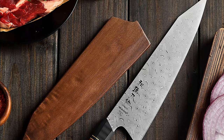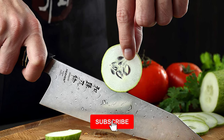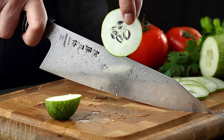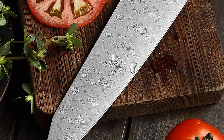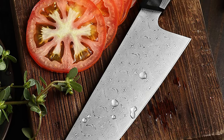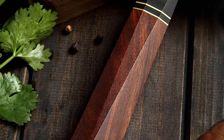The blade of this Hezan Damascus knife is made of 110 layers of Damascus steel. The steel comes with 60 to 61 HRC hardness. It is more rust resistant and more wear resistant. It has a 215mm blade length. The blade is 2.1mm thick — better than the standard chef knife. It has a 15-degree cutting angle on each side and a razor sharp edge that provides high cutting performance. The overall length of this knife is 350mm, with a 135mm handle.